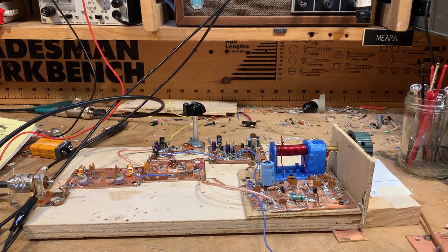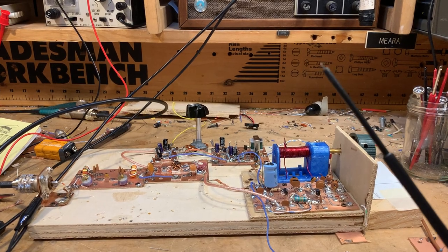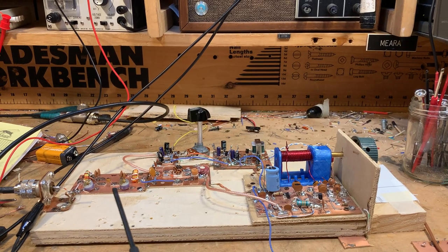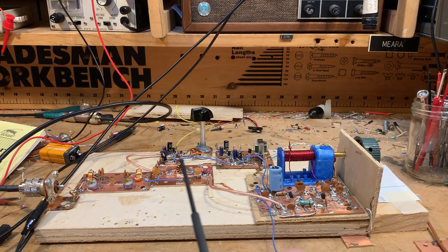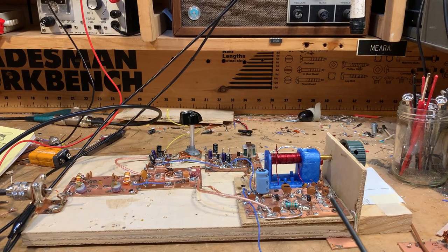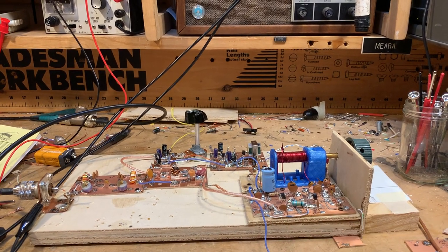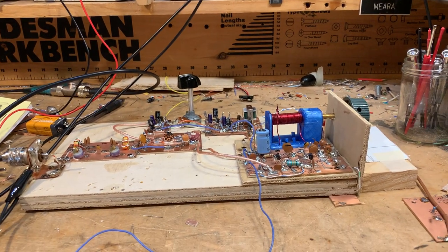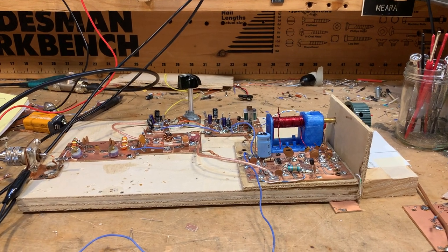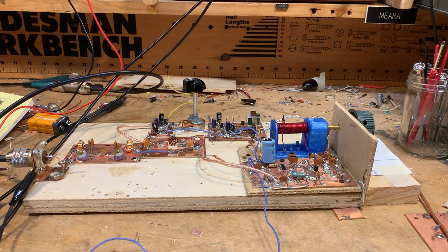It's been surprising how much there is to learn in these four little circuits. Farhan always talks about how to understand ham radio you need to understand a filter — which we have here — a mixer — which we have here — an oscillator — which we have here — and an amplifier — which we have back here. Thanks to everybody who's been helping out, collaborating, advising — it's been great. The project continues. 73 from Northern Virginia.